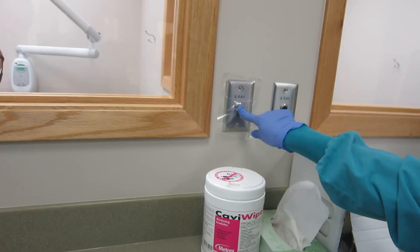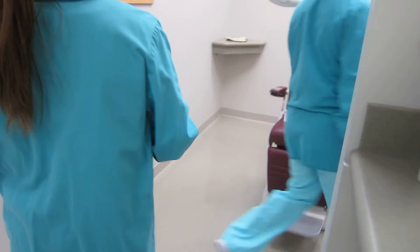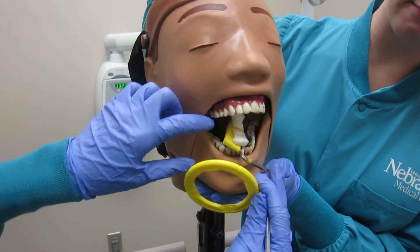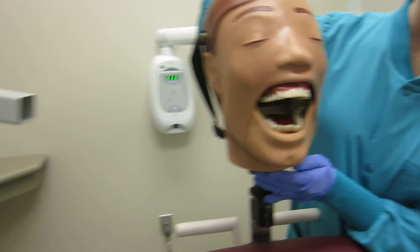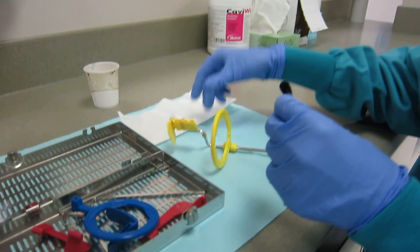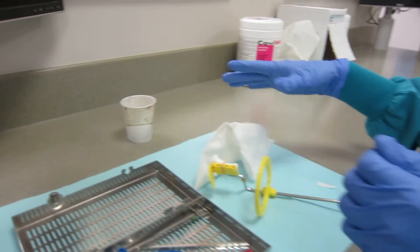Wait for the beeping to stop and release. Enter back into the room and remove the XTP from the patient's mouth. Take the phosphor plate off of the bite block, wipe with a tissue, and place in a cup. Remove the gloves.